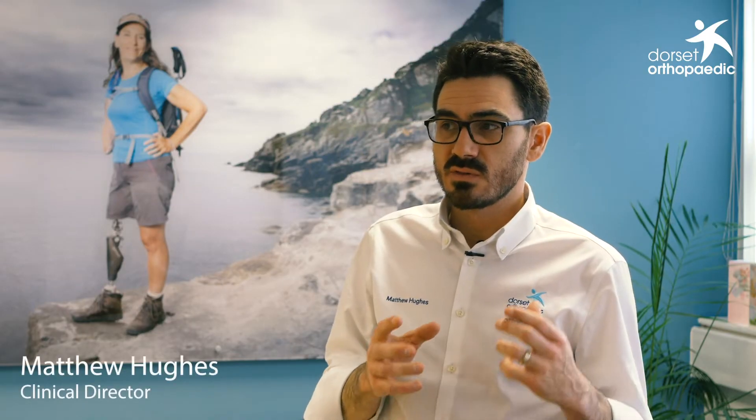The AquaSymphony system with vector control is something that Dorset Orthopaedic are the leaders in within the UK — we're the first people to bring that system into the UK and offer it to our patients, ultimately to hopefully provide a better, quicker, and more comfortable service.